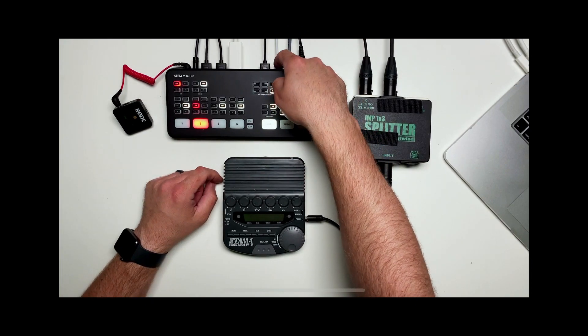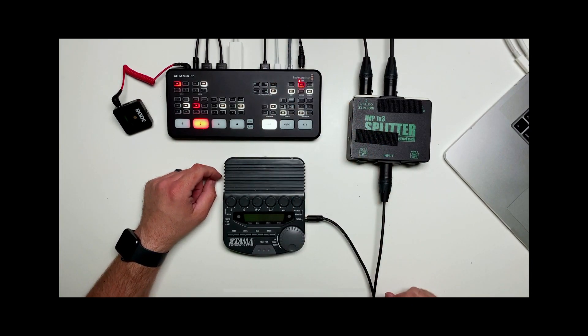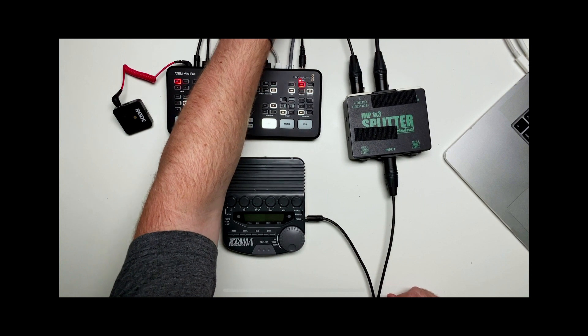Everything you're watching is being recorded right off the ATEM Mini, and it's coming right off of the USB-C into just a little jump drive.